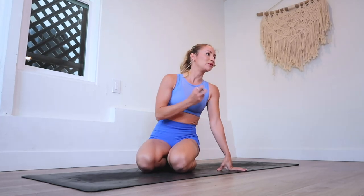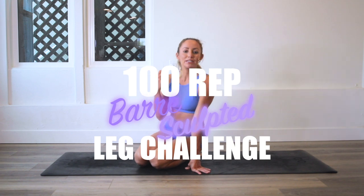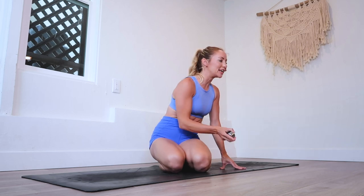Hey, I'm Action Jacqueline, welcome to my channel and welcome to the bar leg sculpt challenge. Every day we are doing a hundred reps for 30 days. If you are new, download your guide and subscribe.